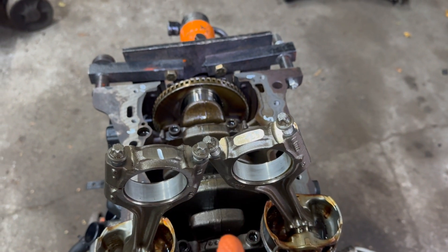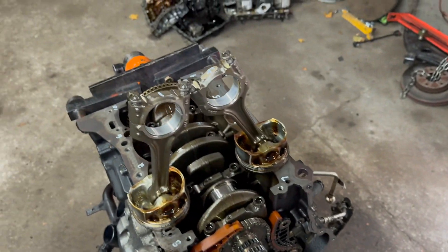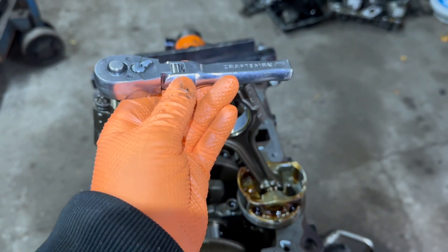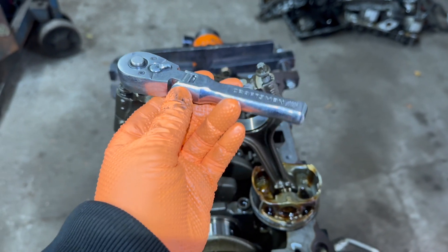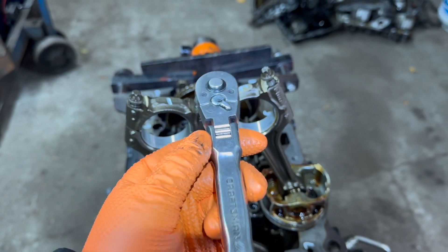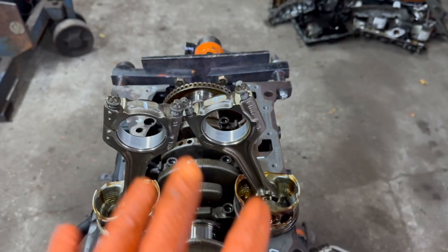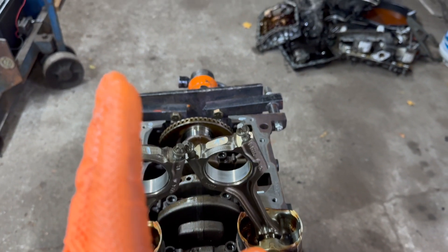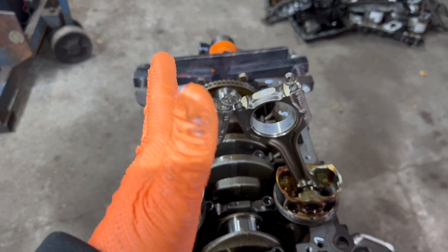After that, you're going to do an additional 90 degrees. You don't really need an angle torque wrench if you don't have one, because it's simple — you just put a socket wrench on there, a longer one. You start perpendicular to the block, 90 degrees is a quarter turn. Do that to all 8 of them and they're torqued down properly. To recap: torque them all first to 22 foot-pounds — not inch-pounds, foot-pounds — and then an additional 90 degrees. Not 90 foot-pounds, people get confused — it's 90 degrees, angle torque, and then we're done.